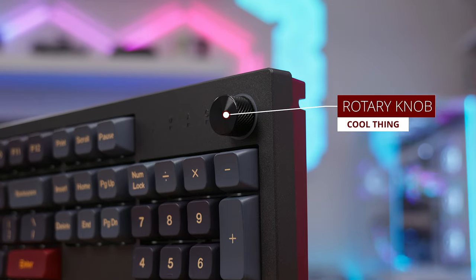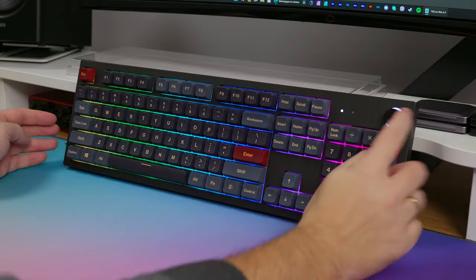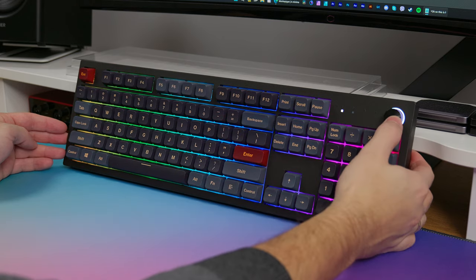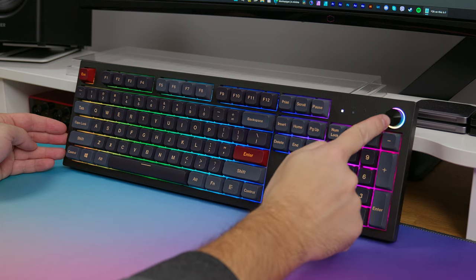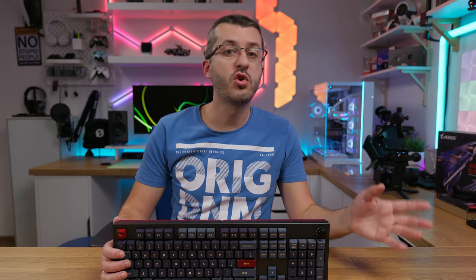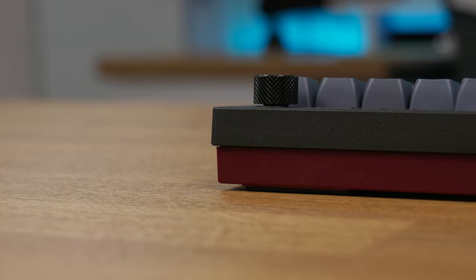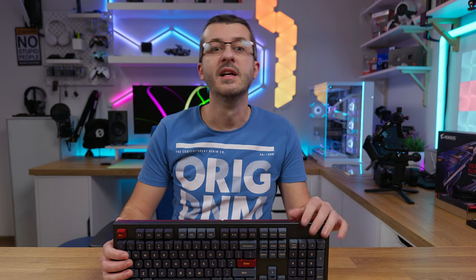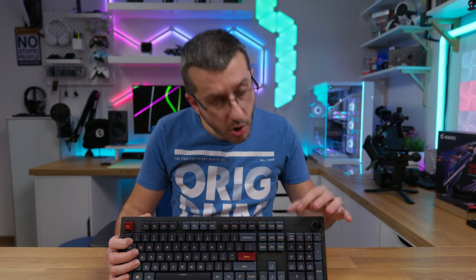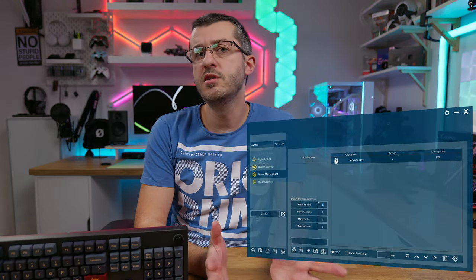Not every keyboard has a rotary knob — this is a really cool and useful tool. In its default state with blue and white lights circling around it, it's used as a volume knob. Press it once and it will display RGB color; in this mode if you rotate it, it cycles through RGB modes. Press once more and it goes into zoom mode, which is useful for working on documents or for video editing as it moves the timeline left or right. Press once more and you are back to the default mode.